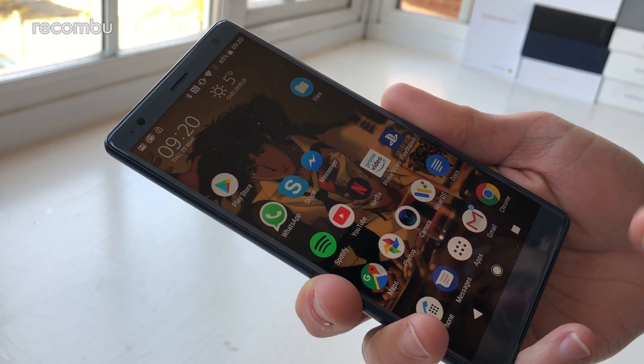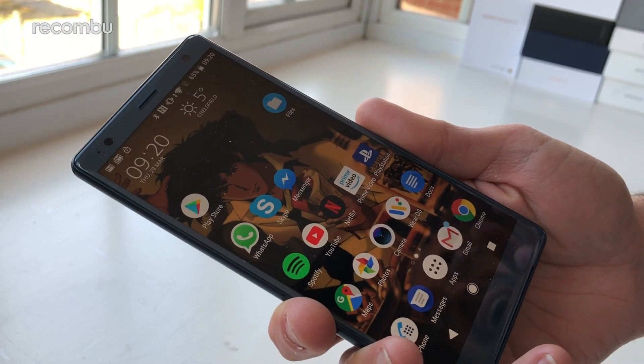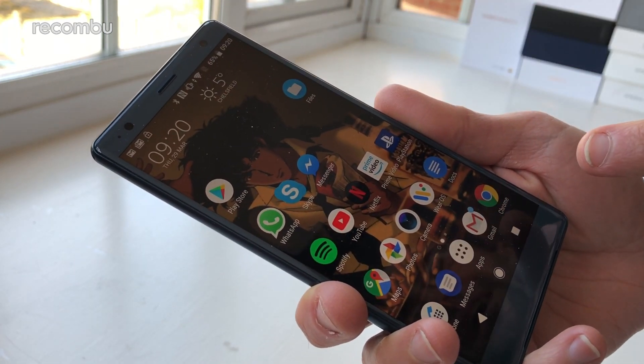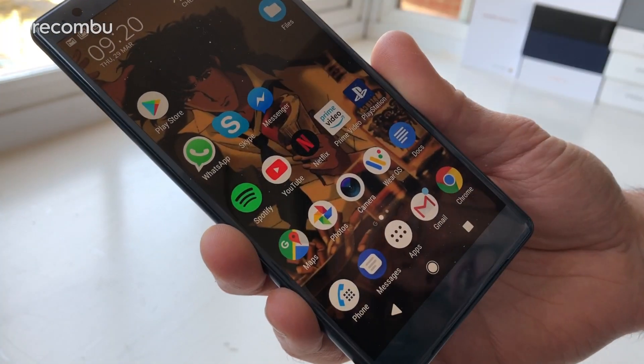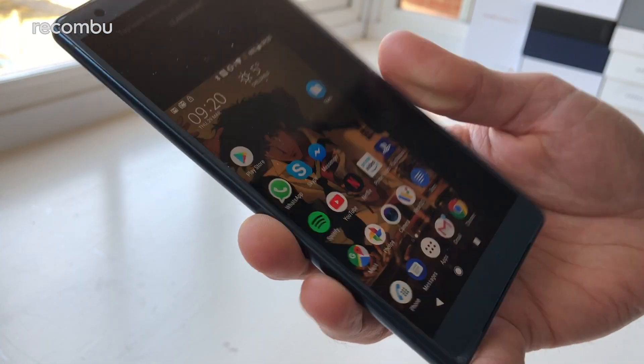Despite that slimmer surround, the Xperia XZ2 is still a bit of a handful, thanks to the enlarged 5.7 inch display, which is only beaten by Sony's Ultra phones in terms of screen size. Thankfully, you do at least get a one-handed mode to help out in a pinch.